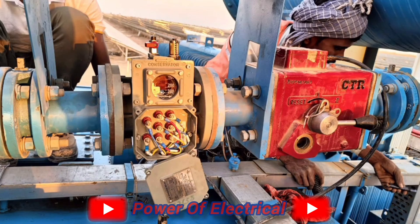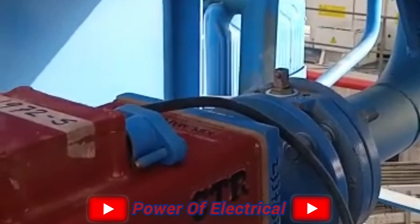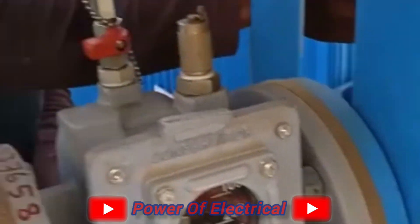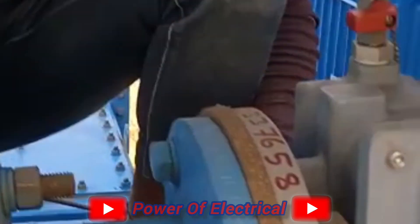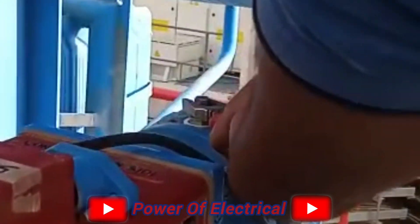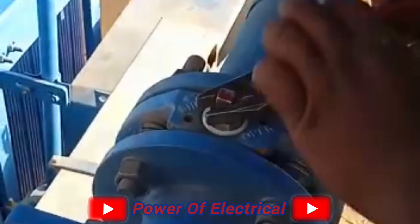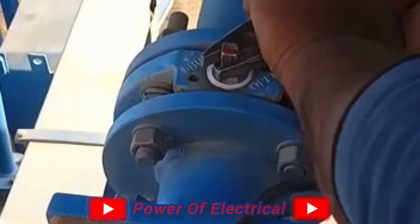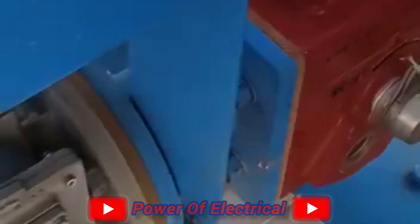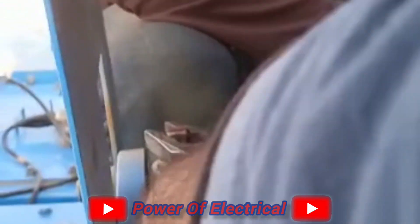Before charging a transformer, we need to check that the Buchholz relay is okay, because it is the main protective device for the transformer. So for the pre-commissioning test of a Buchholz relay, there is a step-by-step procedure. First of all, we need to close both side valves of the Buchholz relay.